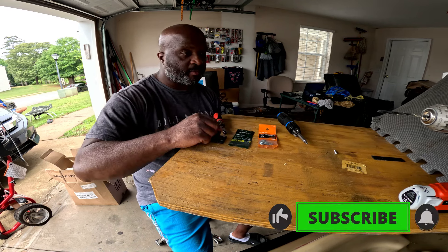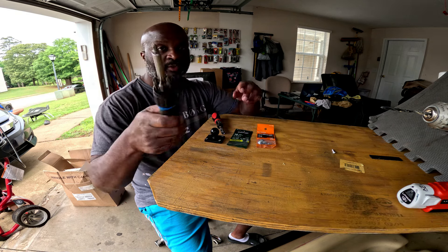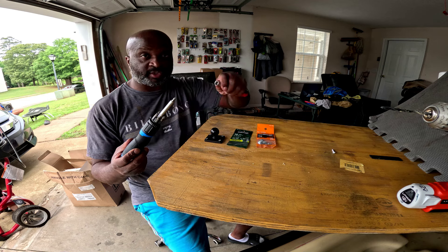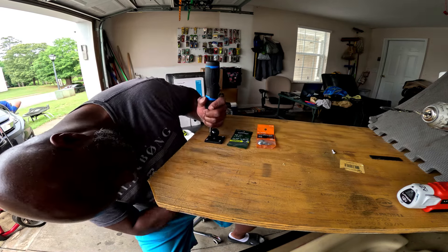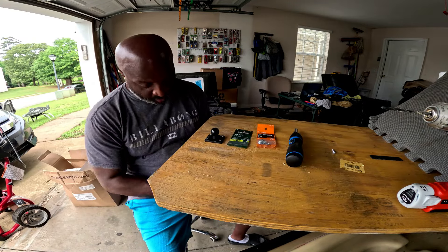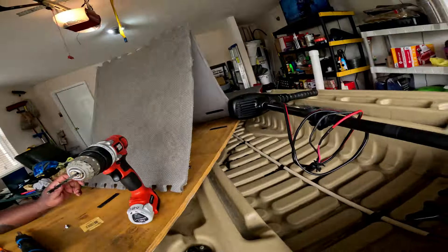That's hand-tight and that bad boy is straight up. I'm going to use a little socket to hold the bottom down here and just cinch it a little tight. Just like that, all four are in. What I'm trying to accomplish is keeping from having to take my depth finder completely off the boat when going to and from the lake — that's the whole purpose of doing this, plus I want a new look. If it doesn't work, I can take this out and it won't hurt anything.